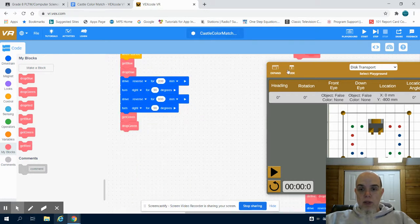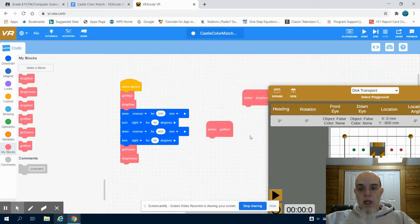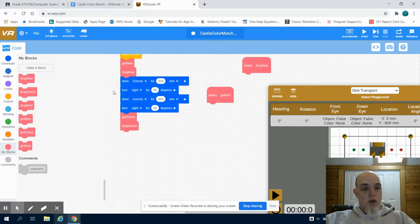I'm just going to move this off to the side a little bit, and I have my drop and get red functions. But before I write those functions, I need to orientate my robot back to a center start position.